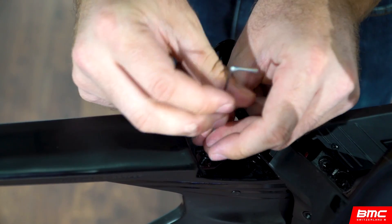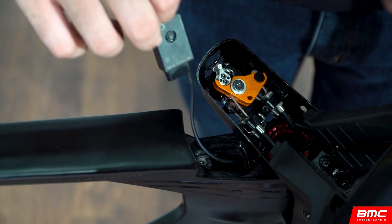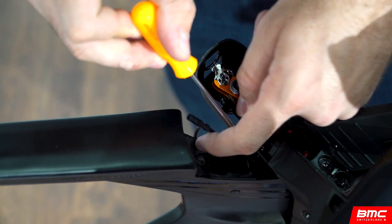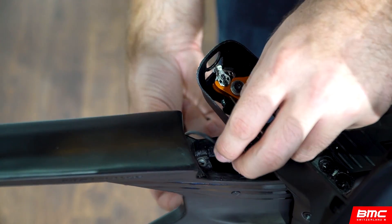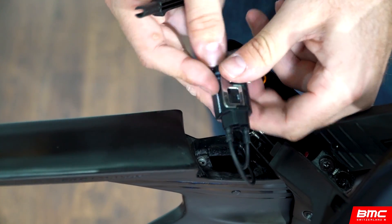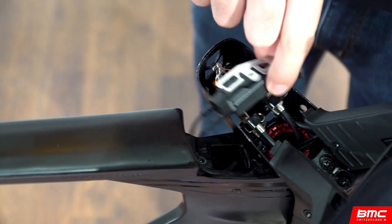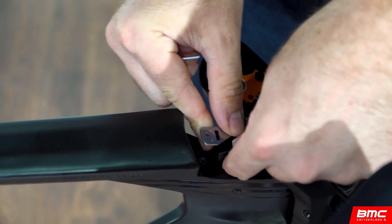With the handlebars turned right, loosen the DI2 junction box retaining bolt and remove the junction box from the frame. Re-route and connect the DI2 cables. Note that you may need to use a tool to help route these cables inside the frame. Once the cables are connected, reinstall the DI2 junction box, affixing it with the retaining bolt.